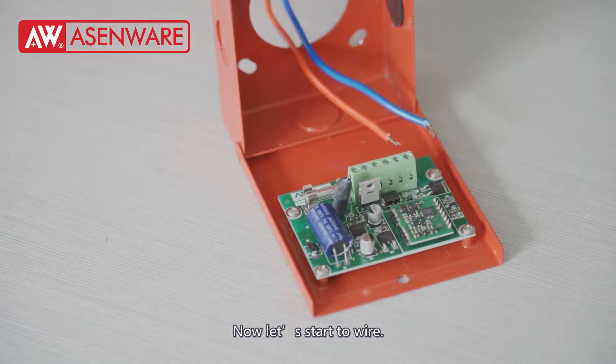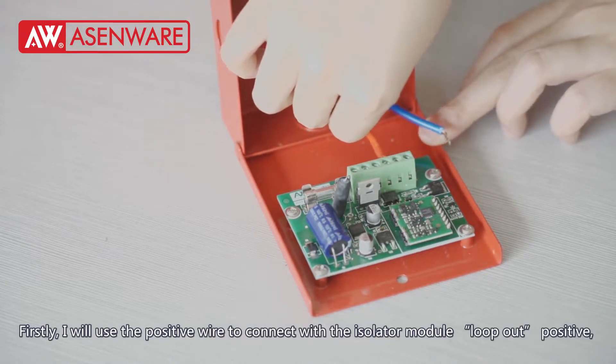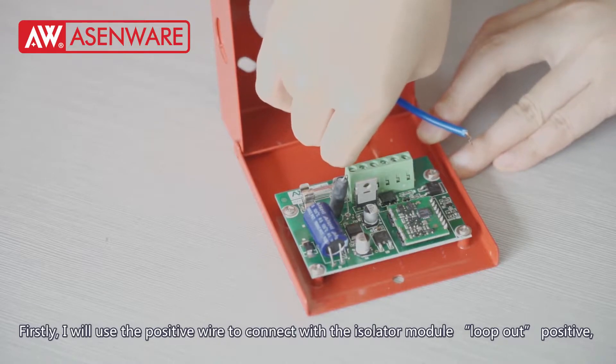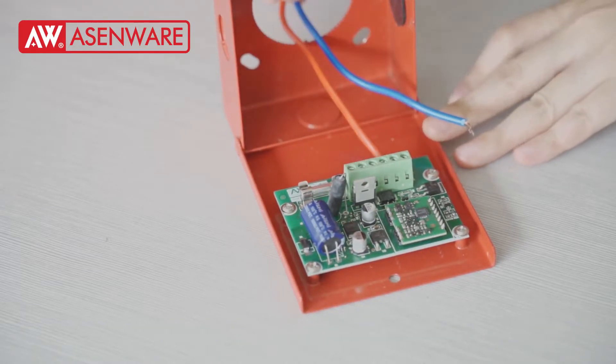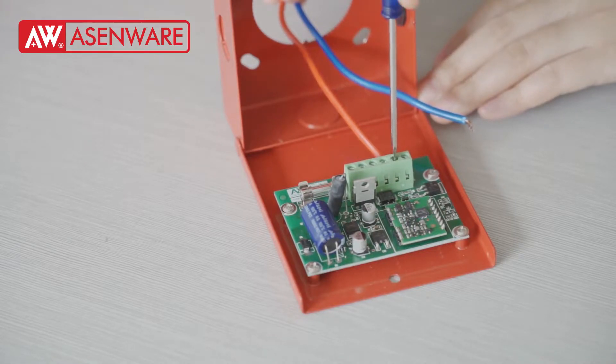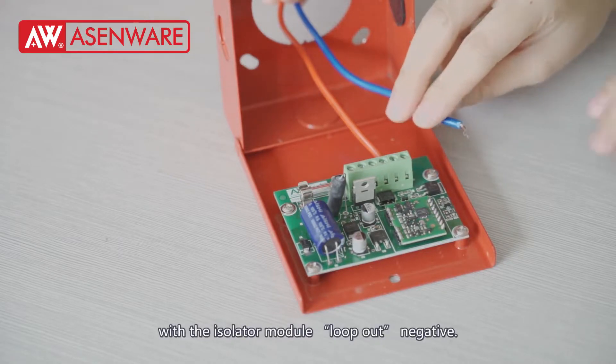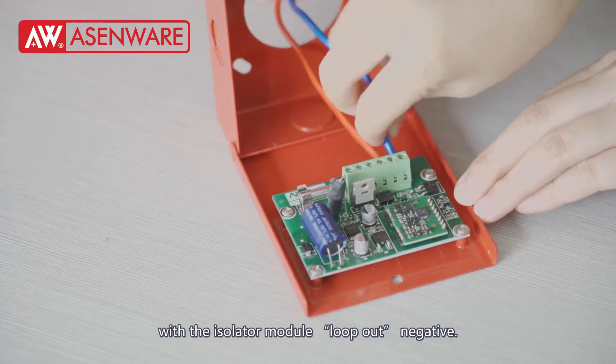Now, let's start the wiring. Firstly, I will use the positive wire to connect with the isolator module input positive. And use the negative wire to connect with the isolator module input negative.